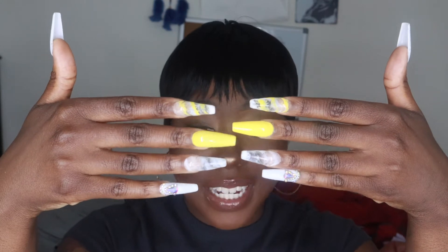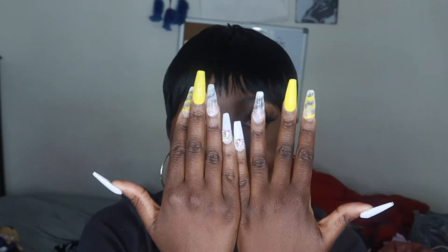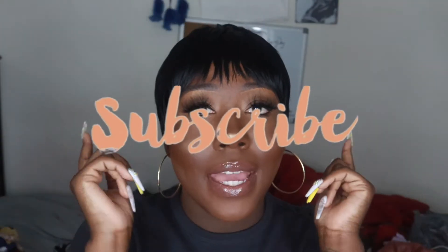But first, look at my nails — I did these myself and they're press-ons. I'm so proud because before I was struggling to do them but now I'm getting better. I'm gonna start my own little press-on brand, so look out for that. Before we get into this video, make sure you like, comment, subscribe, and hit that notification bell so you get notified when I drop more videos.